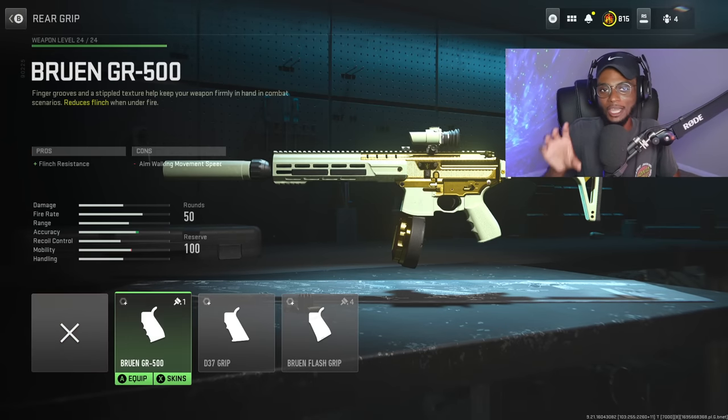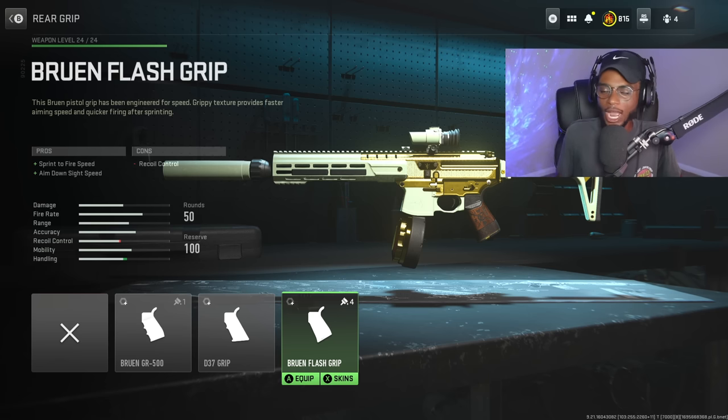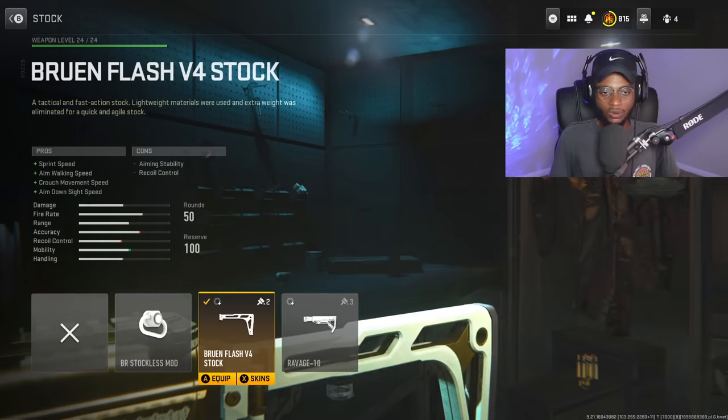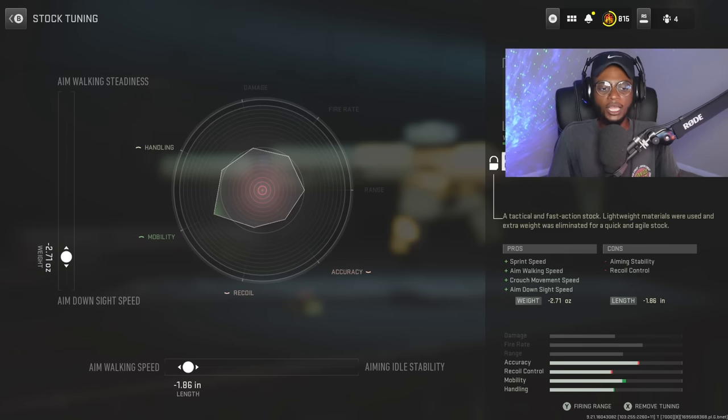For the first attachment, we're actually going to be skipping over the rear grips. Normally for an SMG build we would rock a rear grip, but not for an assault rifle setup. We're going to rock a stock — the Bruin Flash V4 stock — which is still going to be a great attachment for this conversion, bumping up sprint speed, aim walking speed, crouch movement speed, and aim down sight speed, just to make sure we're not stuck in the mud and outclassed at close to medium range. For the tuning, we're bumping up aim walking speed at negative 1.86, and aim down sight speed at negative 2.71.